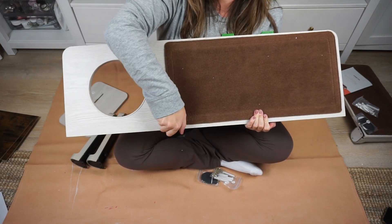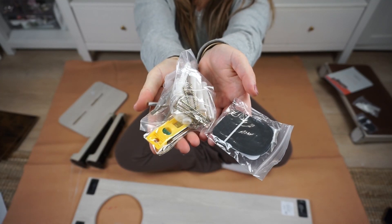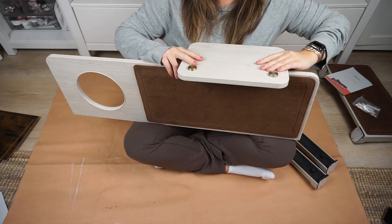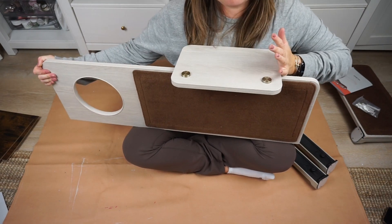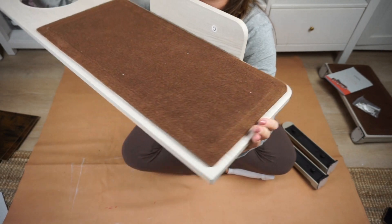Setup is quick and easy and the instruction manual is really clear. You'll first gather all of the pieces that you'll need for the kit and set aside the tools that you'll need for installation to the wall. Then follow the instructions and pop the pieces into place.